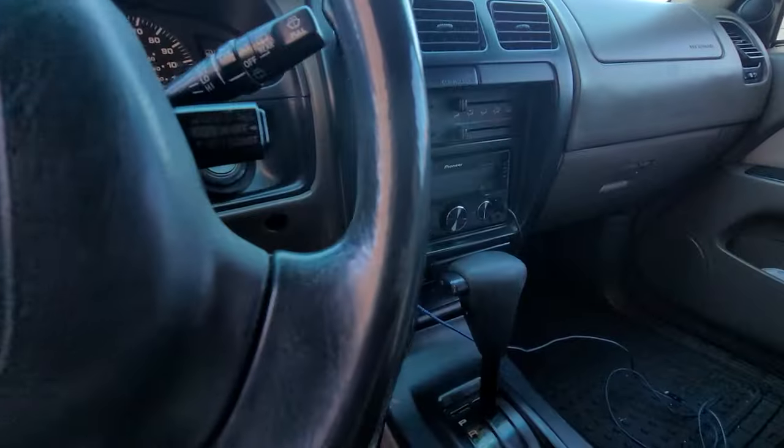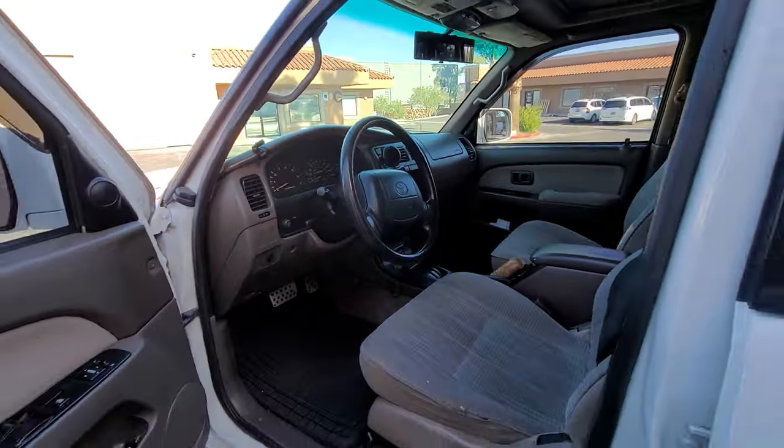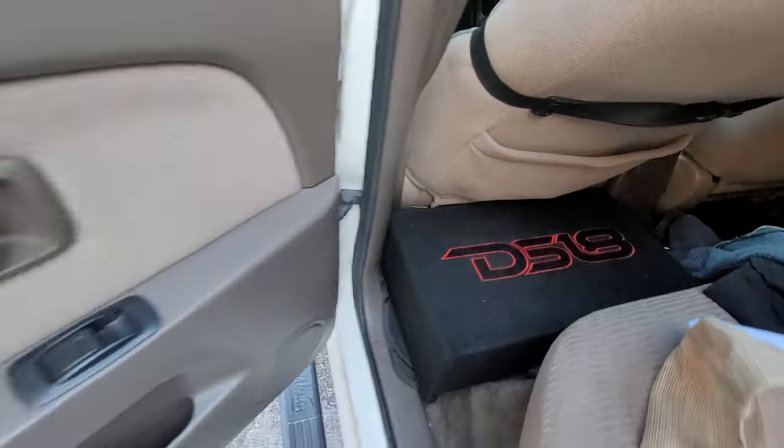I'm gonna pop the hood. Got a Pioneer deck. It's nice and clean on the inside. And then I got a DS-18 down-firing subwoofer just behind my seat.